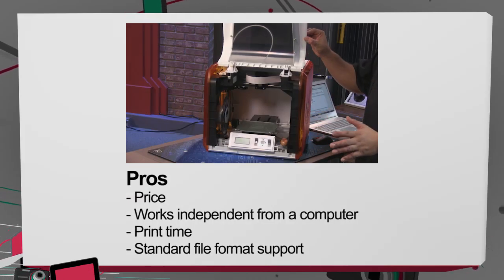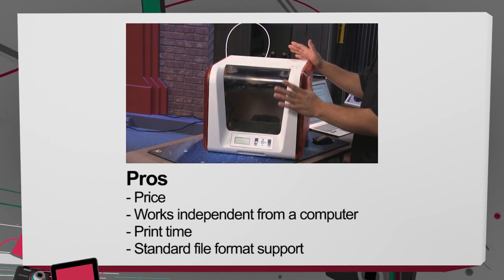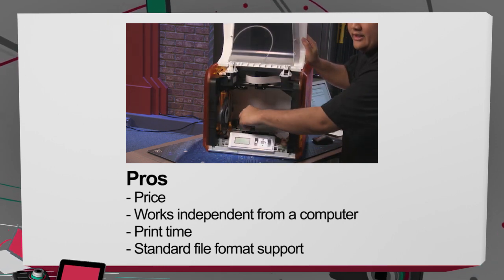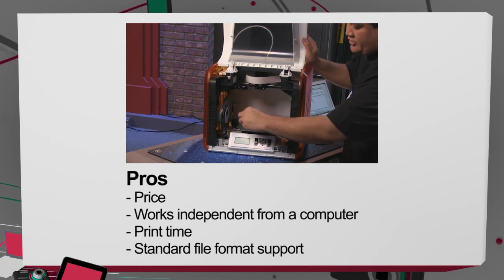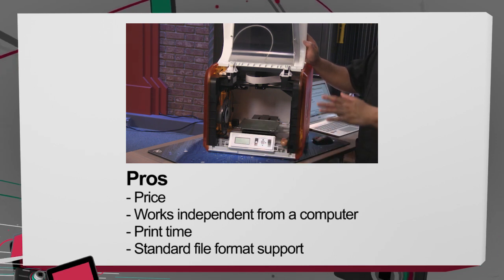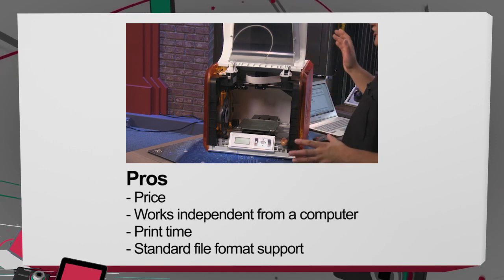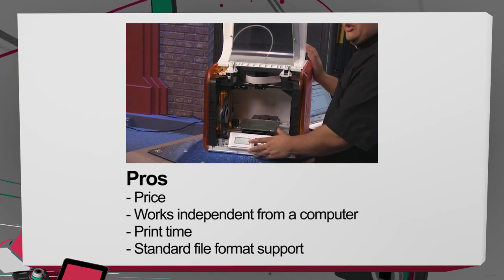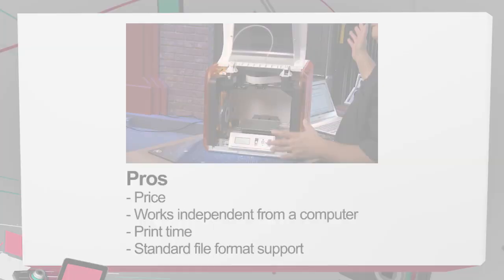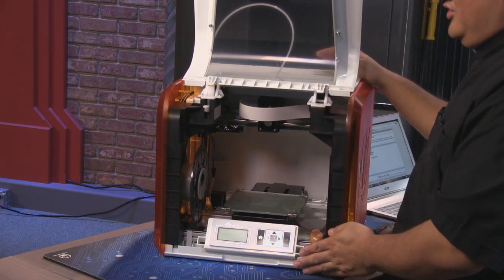On the pro side, $349 is a great starting point. I also like the fact that it can work completely independently of a computer — just use the SD card, and this becomes its own building workstation. Print time is quite good; it's not the fastest 3D printer on the market, but it's definitely not the slowest. And with support for standard file formats, I can get things from the XYZ website, from Thingiverse — essentially any place I can find 3D prints, I can print on my XYZ printer.